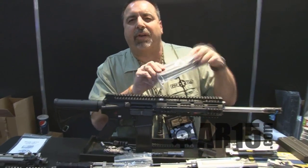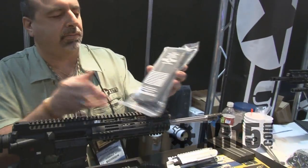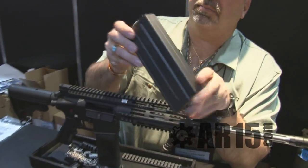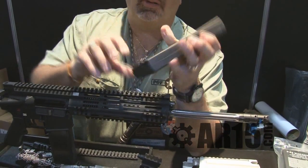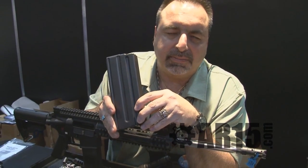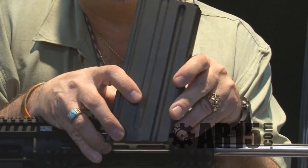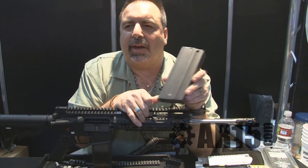We also have 25-round .308 magazines that we manufacture. These magazines are laser welded, nitrate heat-treated follower — full 25 rounds of .308. They work in SR25s, Remington, DPMS, Fulton Armory, JP Rifles, obviously Patriot Ordnance Factory, and I believe LWRC, LaRue, and LMT.